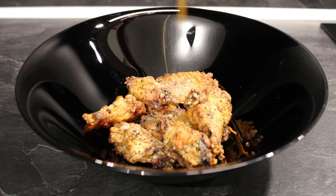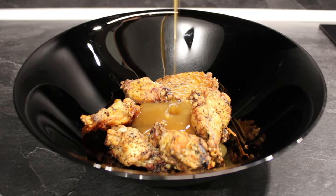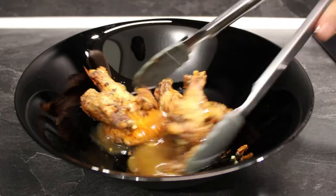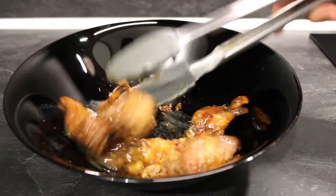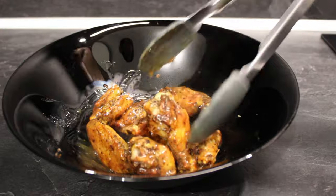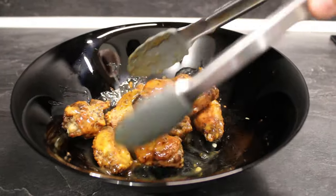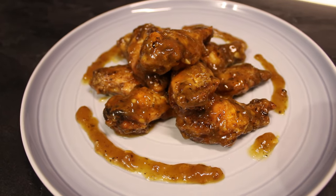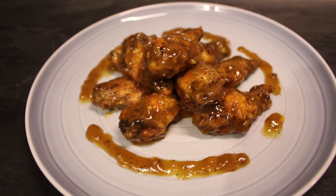The last thing to do is pour the sauce over the wings and mix them so they get coated all the way. You can add sesame seeds but that's totally optional. That's it — Teriyaki chicken wings. A bit harder one but definitely worth it.